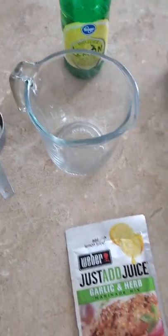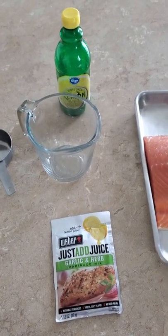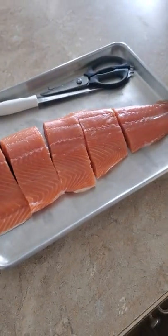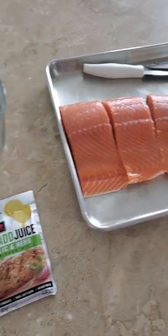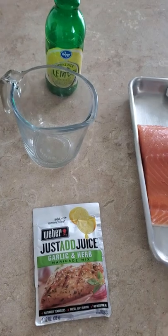And then the next step after that is I'll put these fish portions — these salmon portions — in the Ziploc bag with the marinade, and I'll kind of go to that point.